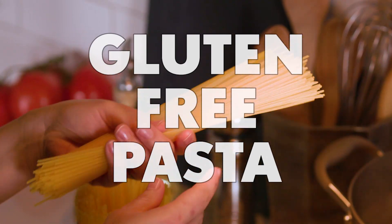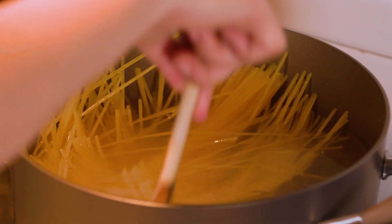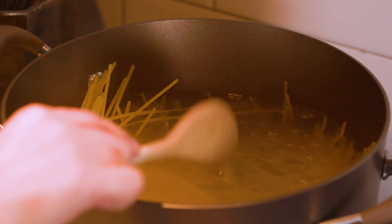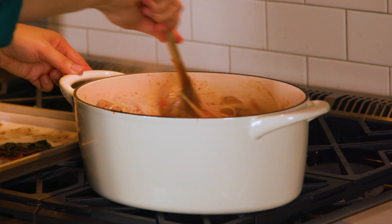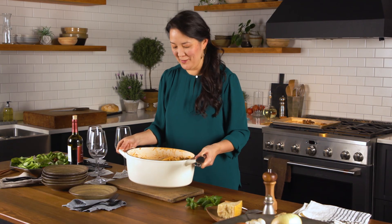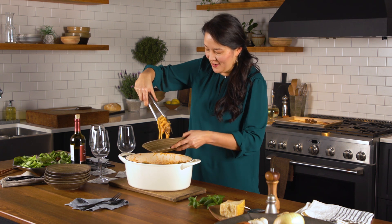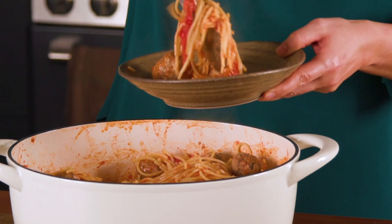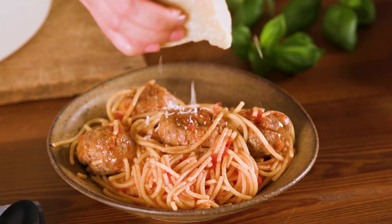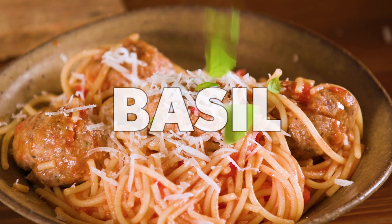Gluten-free pasta has certainly come a long way. You would not be able to tell from the taste or the texture that it's gluten-free. Just cook it like you would any pasta — large pot of water, plenty of water. Let me go ahead and dish up a serving so you can see how great this looks. Got to make sure everybody gets meatballs, otherwise there will be a fight! I'm going to garnish each serving with more of that beautiful Parm Reg and then some fresh basil.